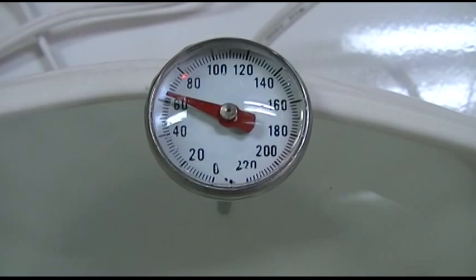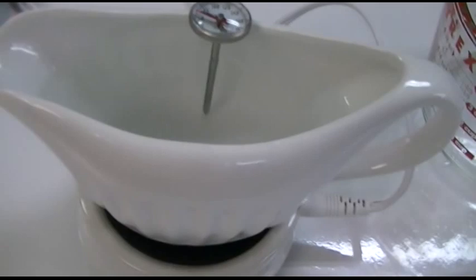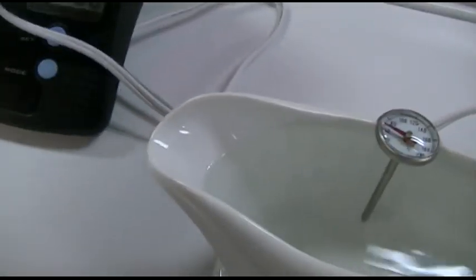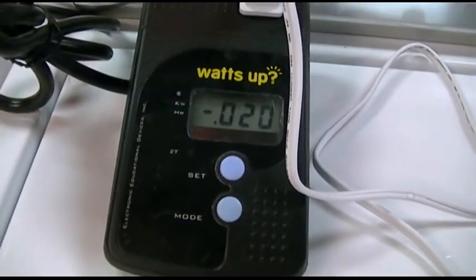At only 24 watts, how fast could it possibly be? You can see the water I put in here is about 64 degrees — that's what came out of the tap. We'll go ahead and plug this in, and it uses slightly less than 24 watts — only 20 watts. Even better.